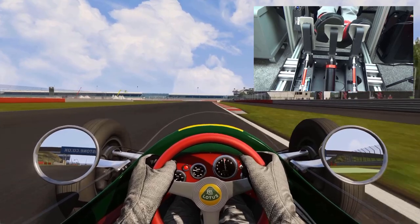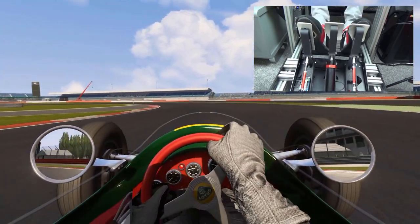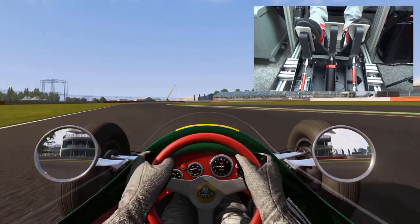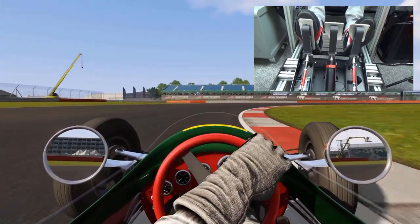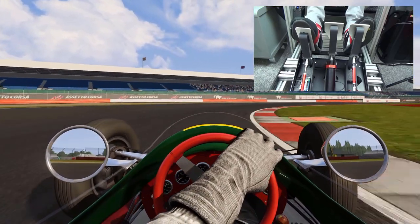Will they make you faster? Maybe. Will they make you more consistent? Almost certainly. Will they make you happy? Well, I can't speak for you, but I can speak for myself — I am enormously satisfied with these pedals and absolutely love them.